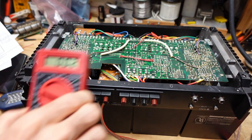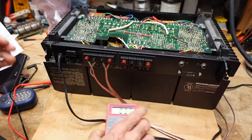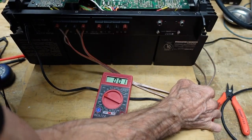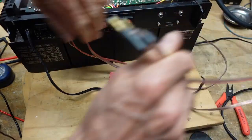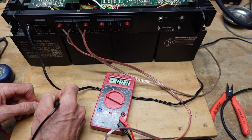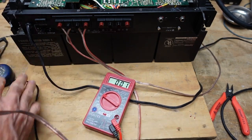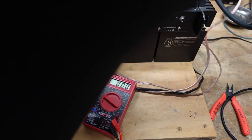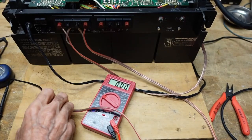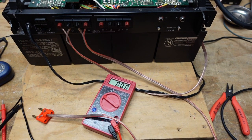I have one speaker outlet here — let's see what the DC offset looks like. I have very little offset on the first channel. Now taking a look at the other one — we also have very little offset on the second channel. I'm going to turn this off and find some music to put on.